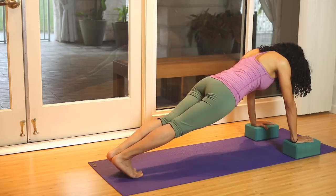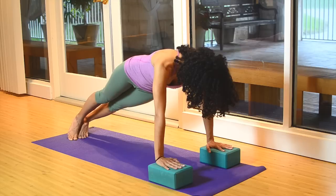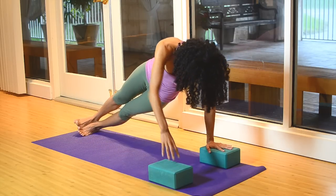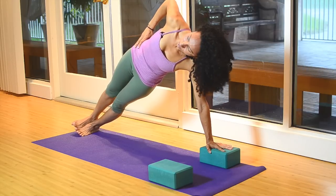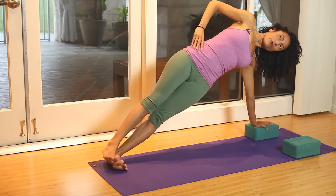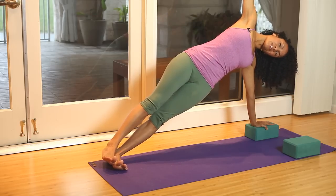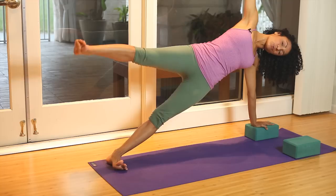And then to transition into side plank, which targets the obliques, inhale, shift the weight over to the left foot. Stack the right foot on top of the left and on the inhale, lift the hips — that's where you're going to feel the obliques. If you feel inclined, you can always reach the arm up and let the head relax. To up level at any point, you can reach the opposite leg up as well.